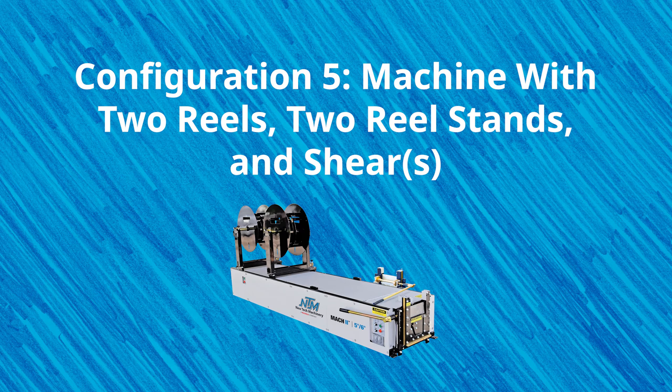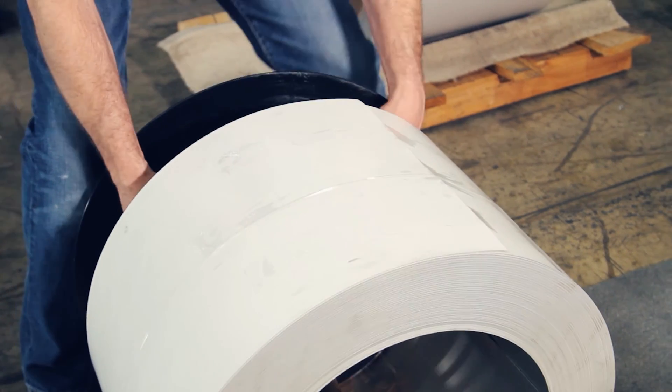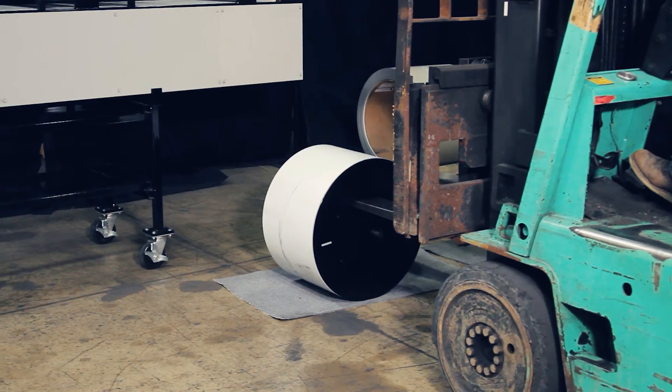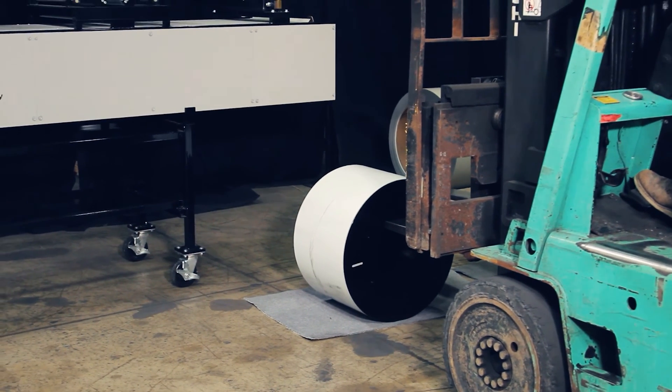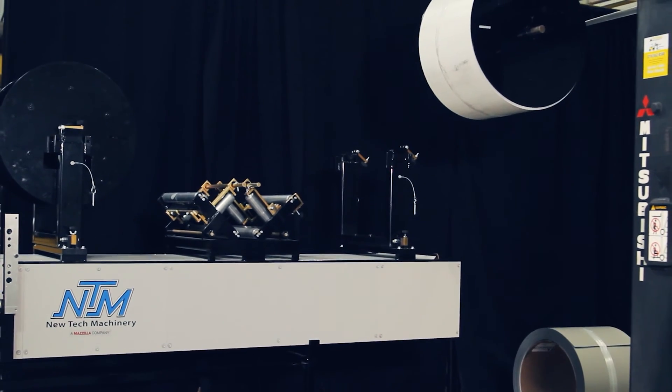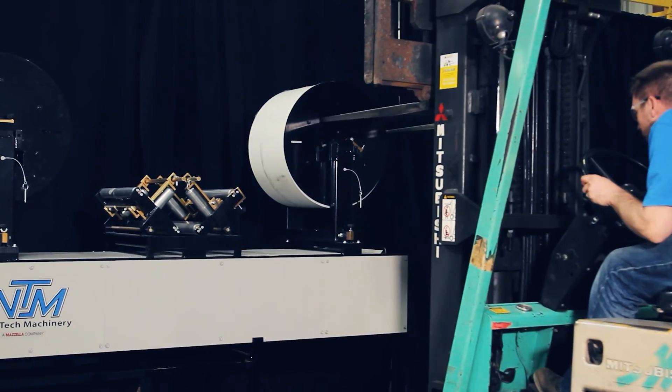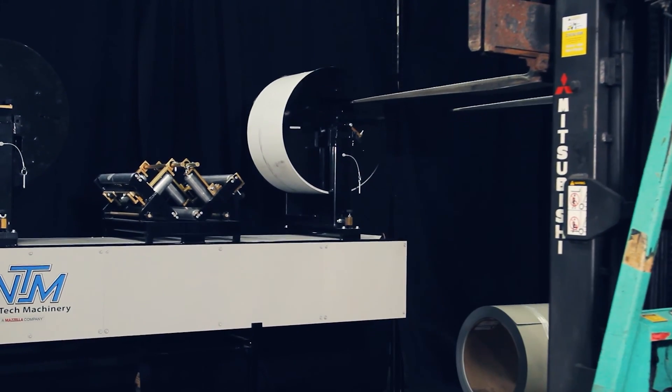This last configuration is the most popular and allows contractors to carry the most coil on top of the machine during transport or inside a shop. This option is perfect for anyone who has easy access to forklifts for loading and unloading coil, or could be doing a lot of commercial or large residential projects that require substantial amounts of material. If you're looking for other accessories to get even more efficiency and versatility from your gutter machine, there are some other options you can purchase in addition to the few we've already covered.